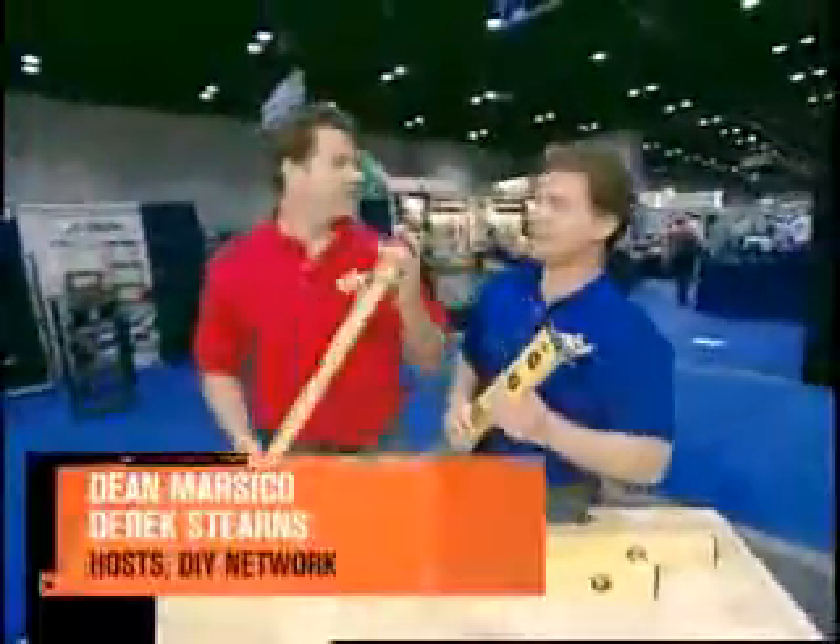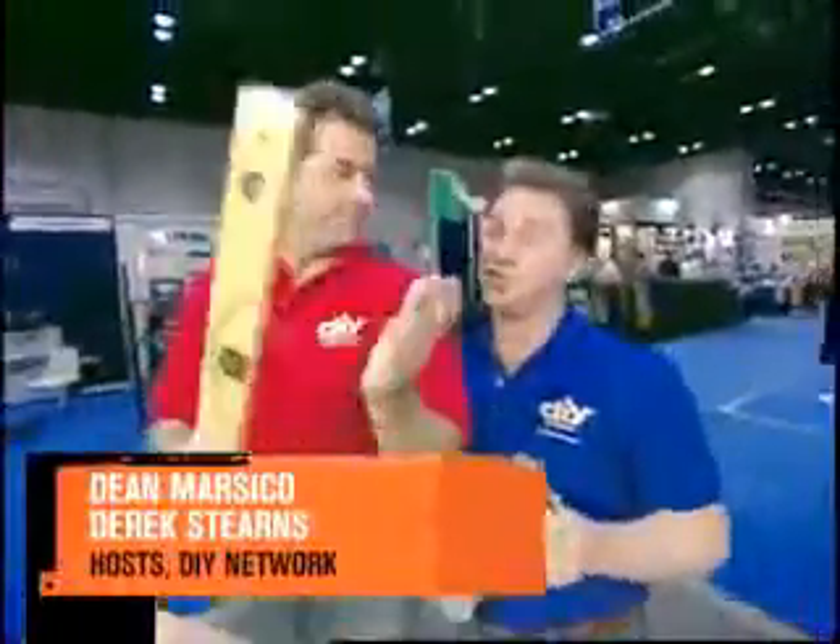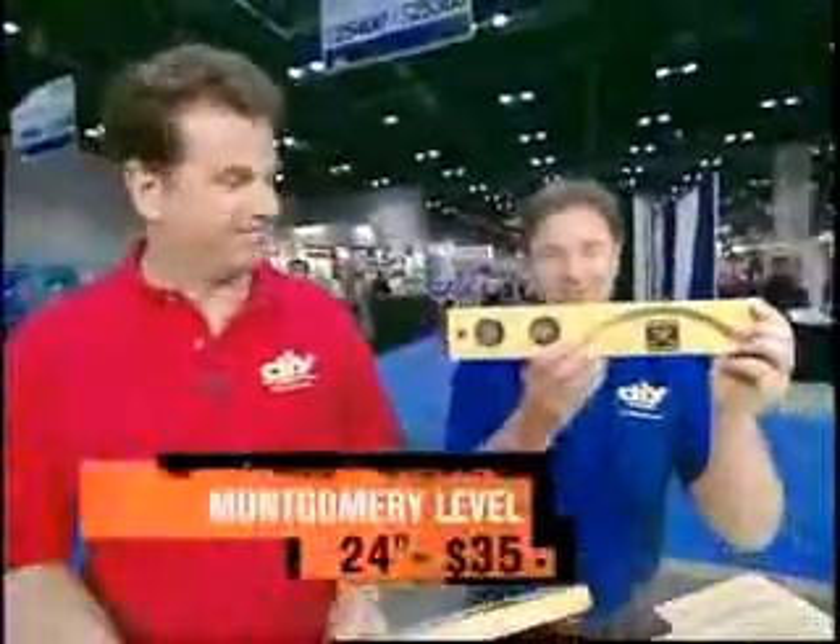Hey Derek. You know when the level was invented? I think it was somewhere around 1620. That's right. So how can you improve it? I didn't think you could, but guess what? Somebody did.